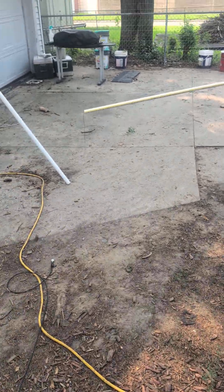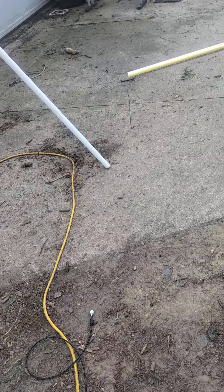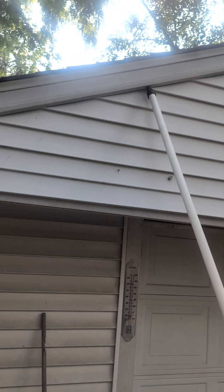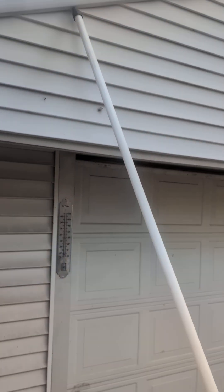I got a hole here for my string and it's going to go through that pole — I don't know if you can see it. I've got the string here and then that pole is going to mount on this pole. I printed a one inch to three quarter inch adapter on there and I'm still printing an end cap for that.